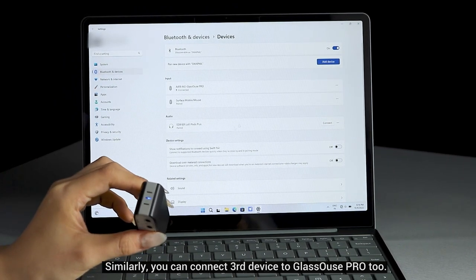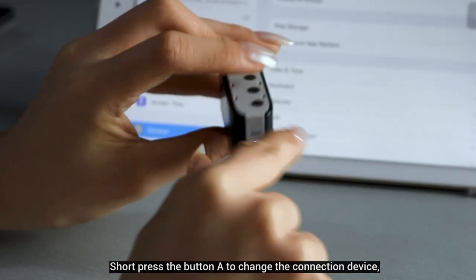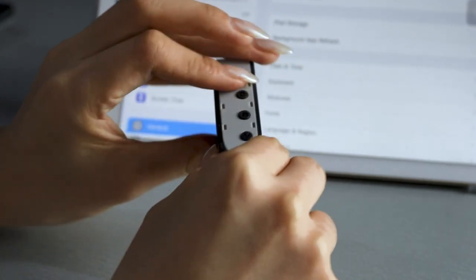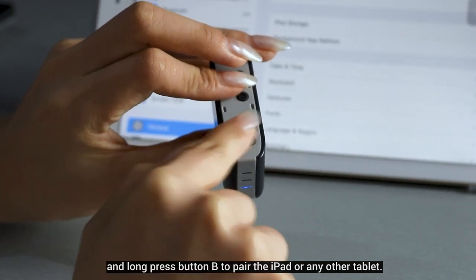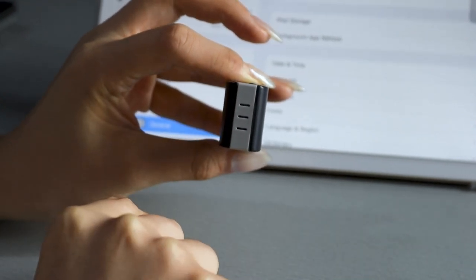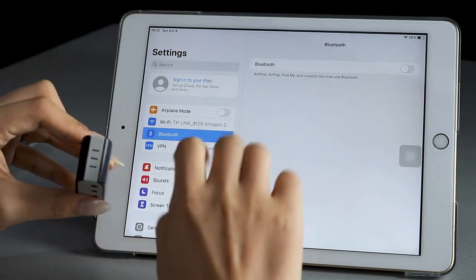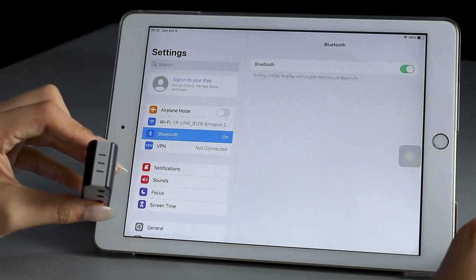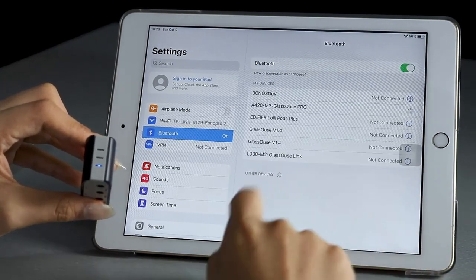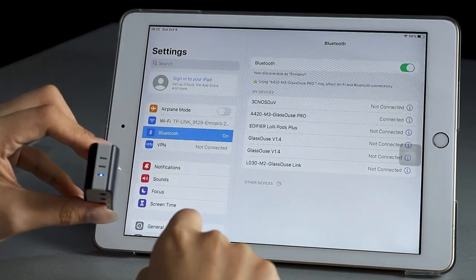Similarly, you can connect a third device to Glasses Pro. Short press button A to change the connected device, then long press button B to pair an iPad or any other tablet.